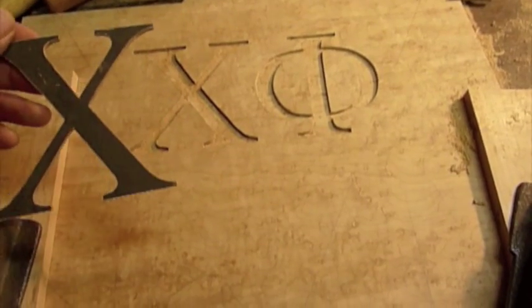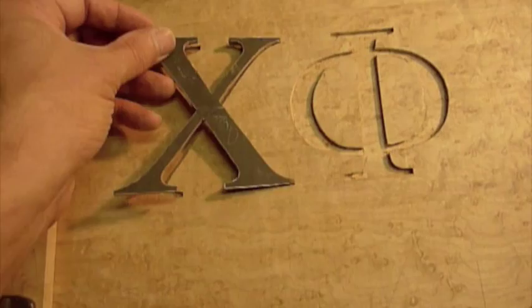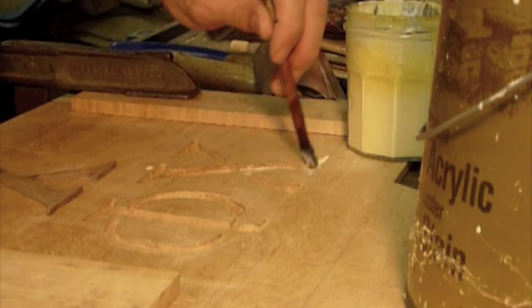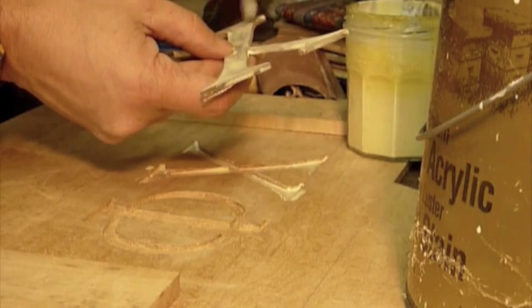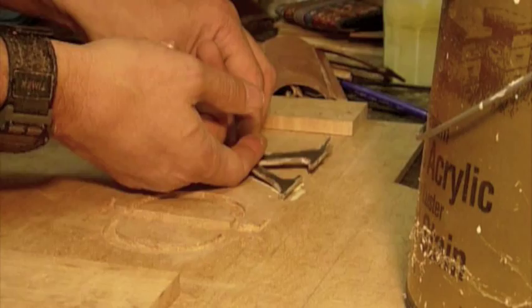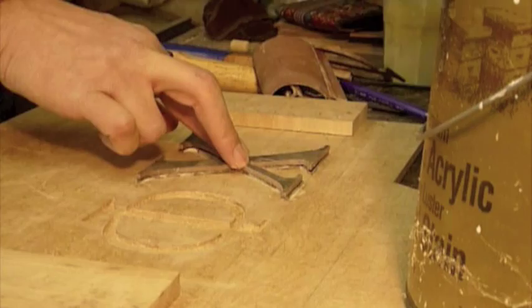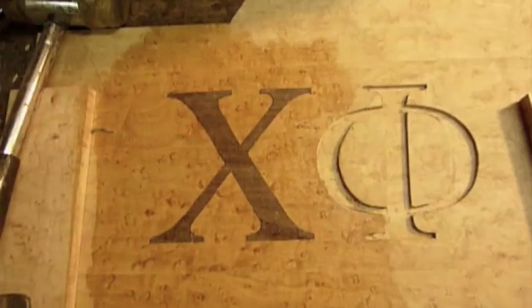The letters are now hand-cut out, hand-carved, ready to be placed in. I hope she fits. There's the Kai.